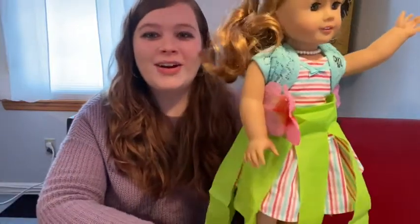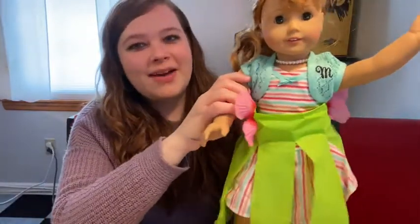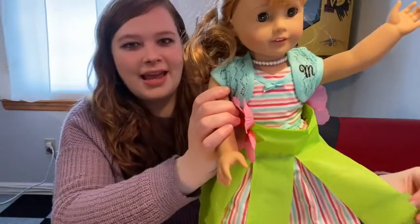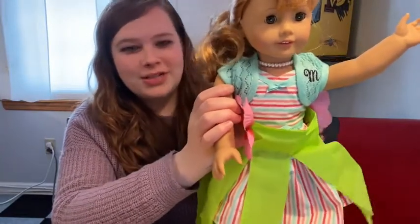Hi everybody and welcome back to American Girl Afternoon. As you can see we have another model today because we have a wearable project for today.